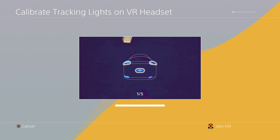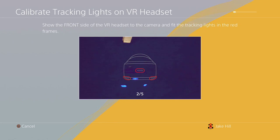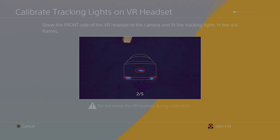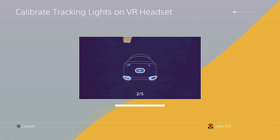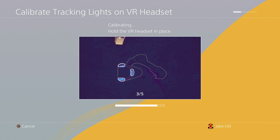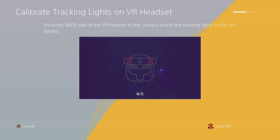Hold it there — you have to be really still. Make sure it's steady. That's really hard. Finally, now you're gonna have to turn to the side. This is just going to calibrate all of the headset.